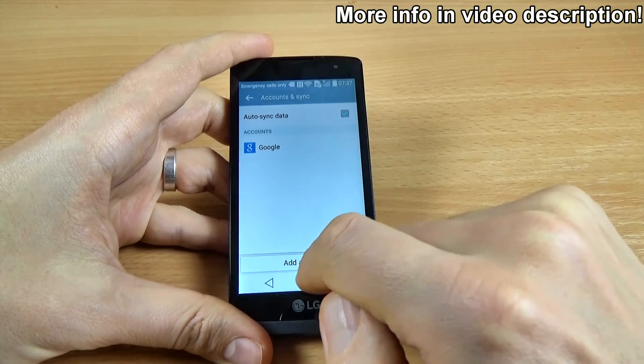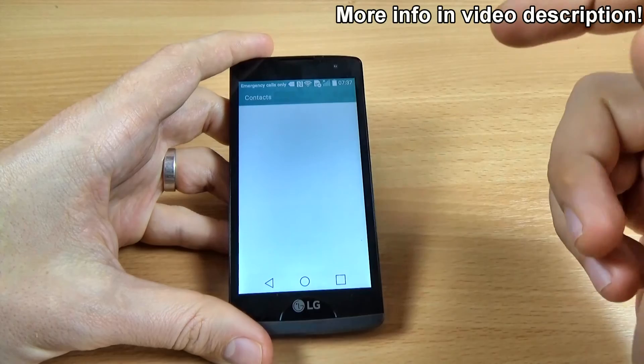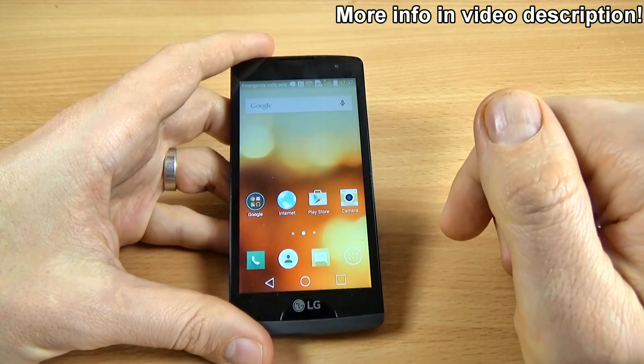And here is your Google account. Now you can synchronize your contacts or other stuff that you want.